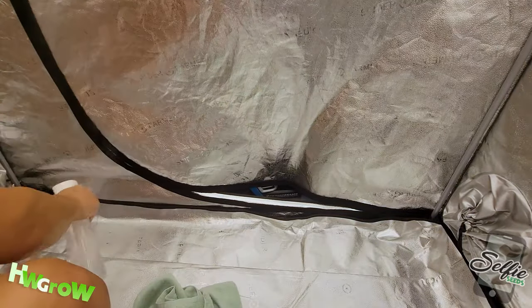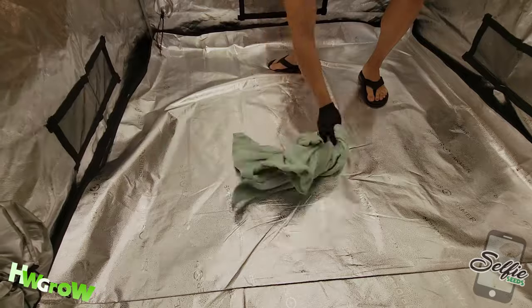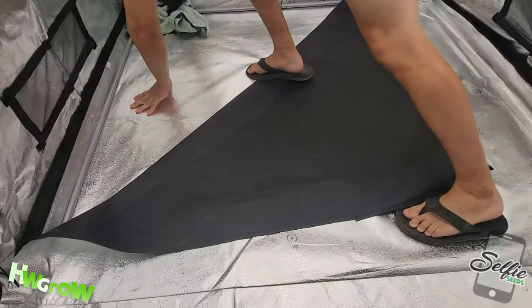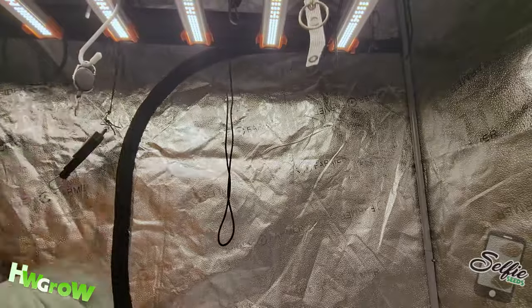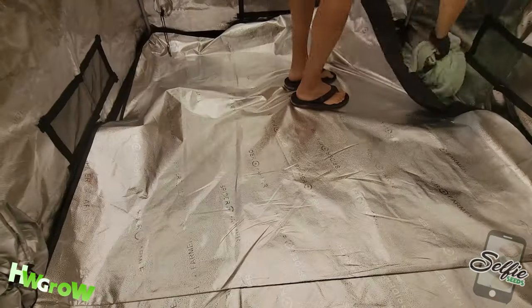Start spraying every square inch of the surface on the interior of the tent with alcohol and simultaneously wipe it down with a towel. Personally, I only spray any area that was eye level with the highest point that I hung my light or lower. Again, make sure you get under the spill tray — you don't have to do the whole thing, just about a foot from the edge.